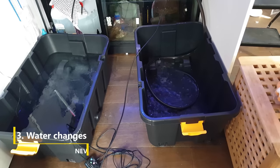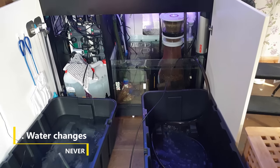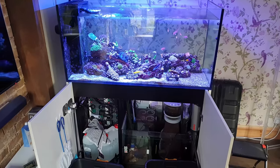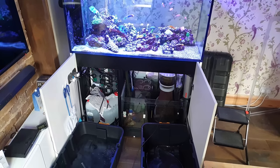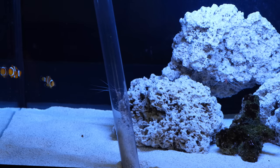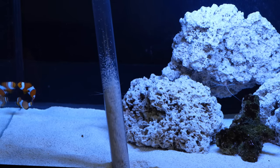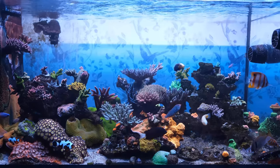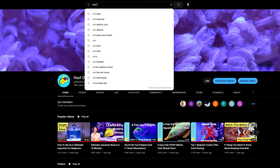The third thing you need to do to put yourself in the top 10% is water changes. One of the most searched phrases in our hobby is how to run a tank without water changes. And I get it — there's no two ways about it. Mixing up your own saltwater every single week, then removing old tank water and replacing it with new water is a pain. For the first few months, when you're still in the honeymoon period, you'll keep it up no problem. But after that, you'll miss one or two here and there. Then before you know it, you've not done a water change for a month. You'll say to yourself, 'my tank has never looked better,' at which point you'll decide that water changes are just a marketing scheme to sell salt mix, and you'll find yourself searching for how to run a reef tank without water changes.